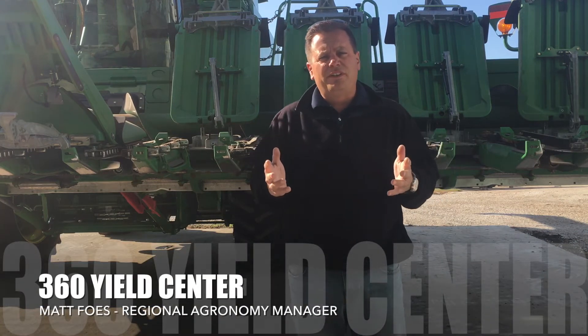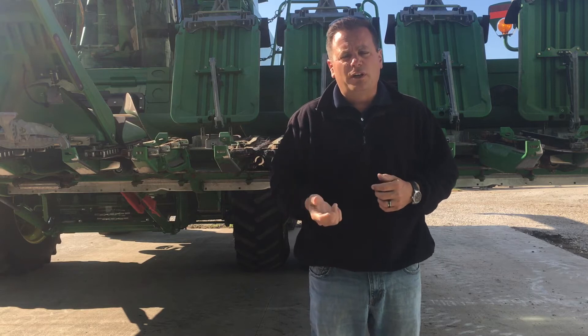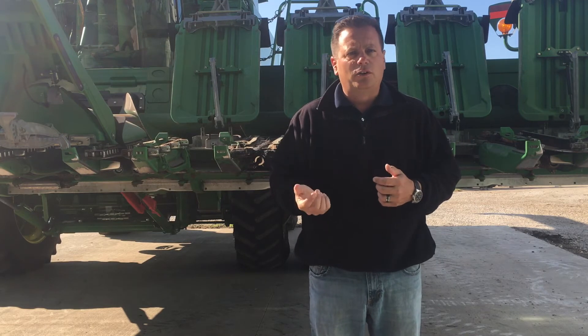Matt Foes, Regional Agronomist with 360 Yield Center, standing in front of the corn head. I wanted to go over a couple of things that I've learned as best practices over the past two to three years running chain roll on the corn head.